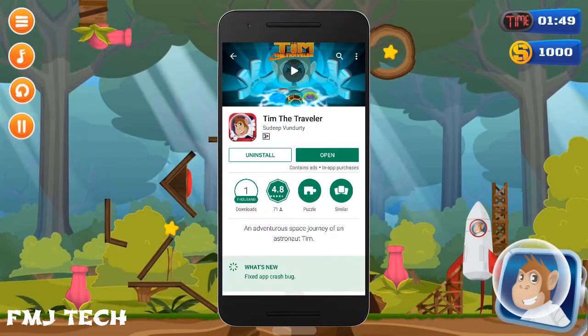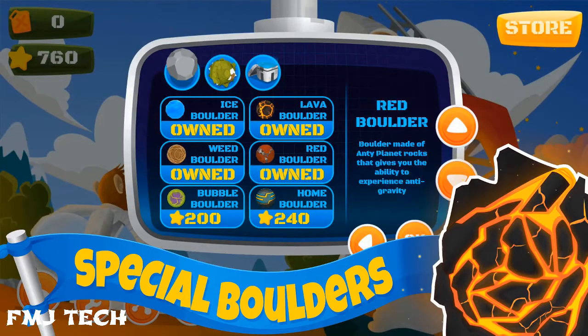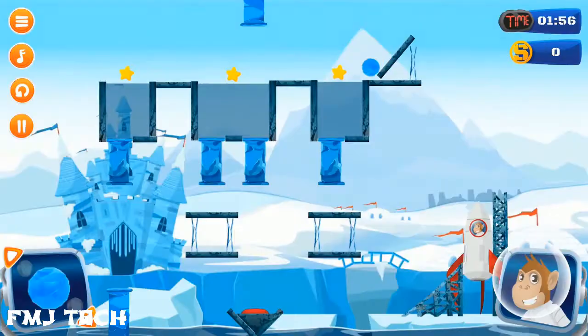This video is sponsored by Tim the Traveler Game. It's an awesome ultimate puzzle game with high quality 2D graphics. Download it from the link in the description and enjoy the game.